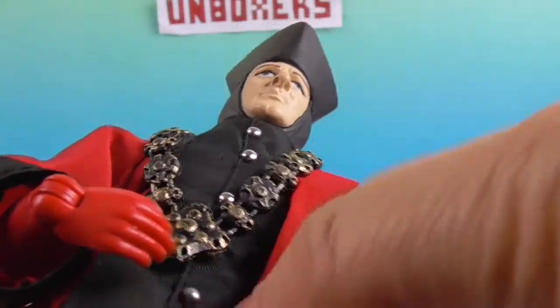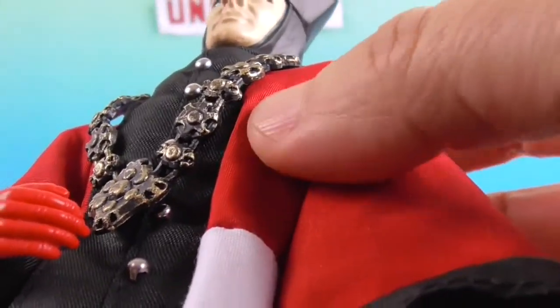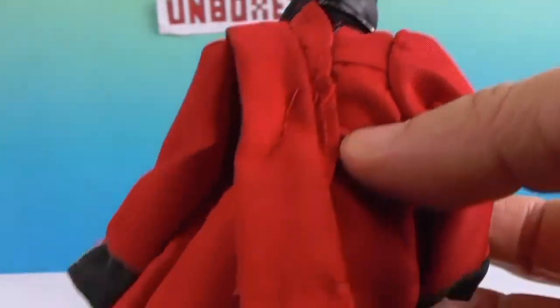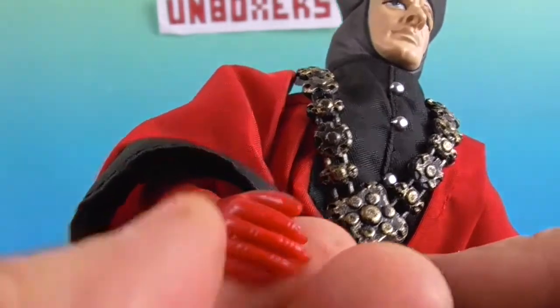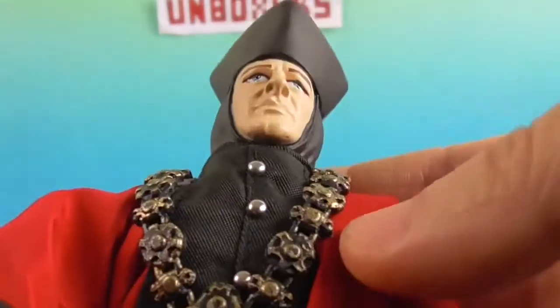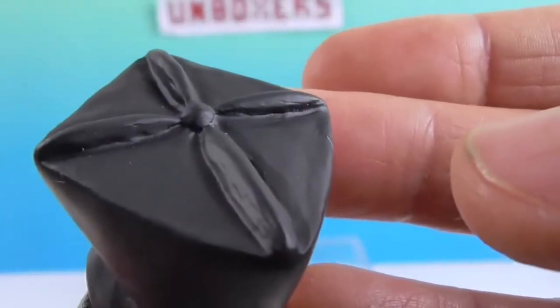He's got this little sash that comes over — it's actually stitched in place right here — and then has this fancy button up here, also stitched in the back to keep it held in place. He's got the big judge robe sleeves, and he does have red hands and red arms because he's supposed to have red gloves on. There's his facial sculpt and his awesome hat that looks almost like a kite on top.